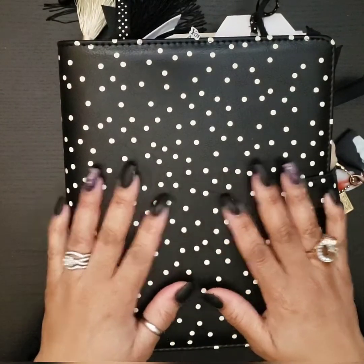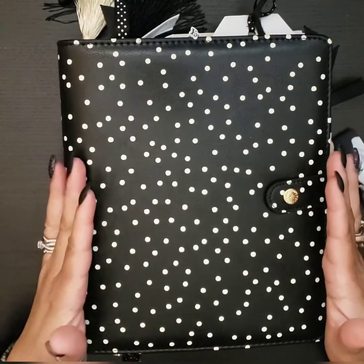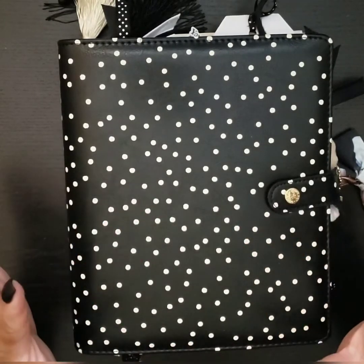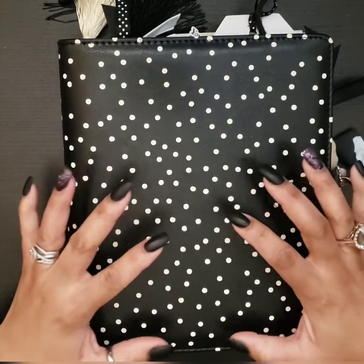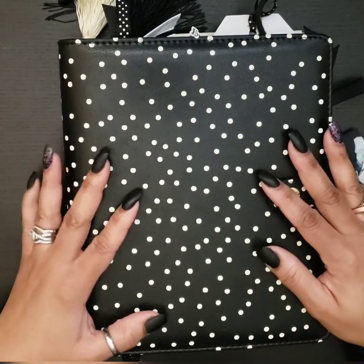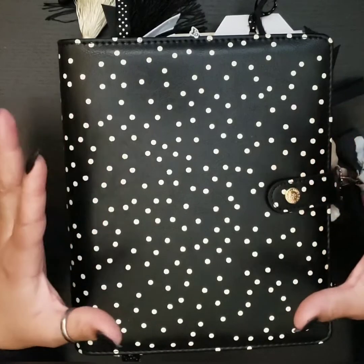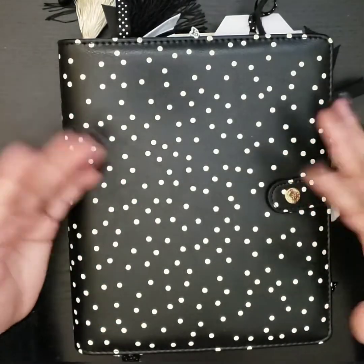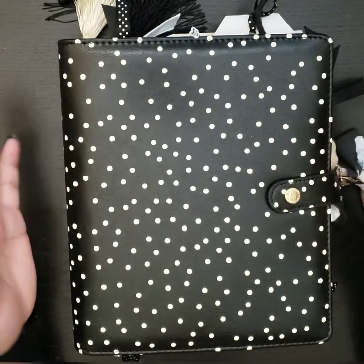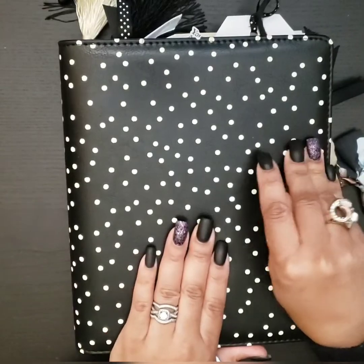Hey beautiful, it's Miss Nikki and I want to share with you my Carpe Diem black speckled planner. I was setting up my planner for January 2020 when I realized I never showed you my January 2019 setup — and it's ironic that this is the same planner I wanted to use for January 2020, so let's get started.